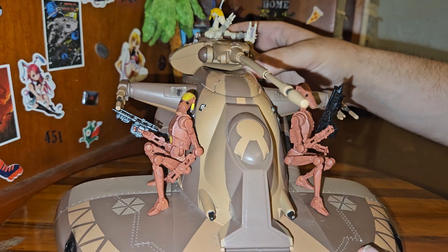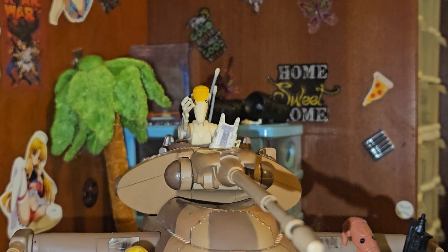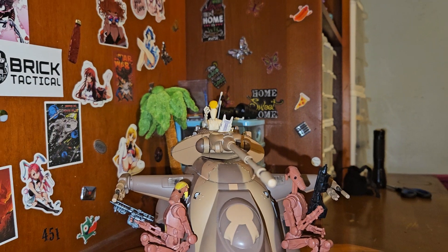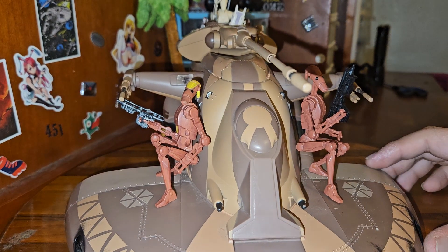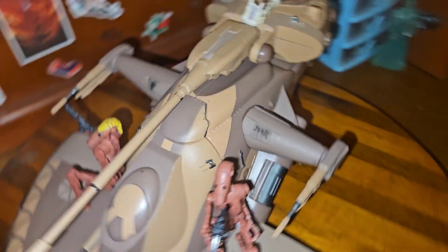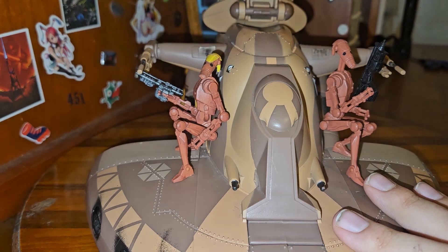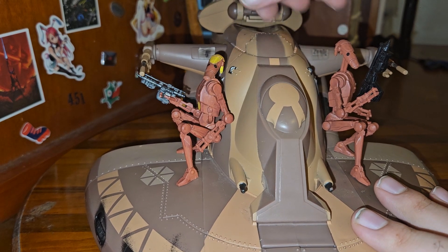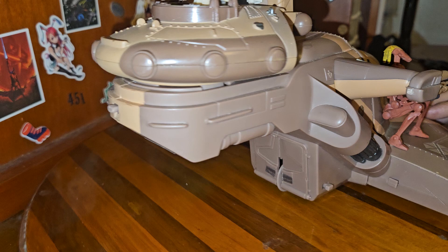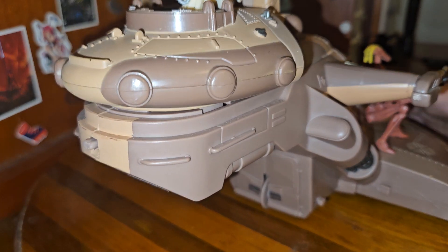It looks really good with the commander droid calling out where to go up at the top there — you can see him kind of poking up. This is actually the only one that's missing the hatch pieces on the actual cockpit itself, which is upsetting, but it's okay. Now, there is a cool little hidden feature that you may have noticed because I kept poking up here. This shell piece comes off on another variant. The only variant that actually has the function piece for this is the very tan one. Originally, the buttons are supposed to pop off the wing pieces here, but they don't work — there's something broken inside, I've never actually opened this up.